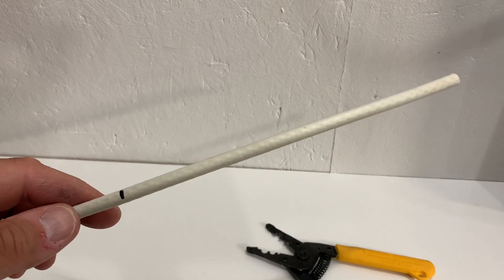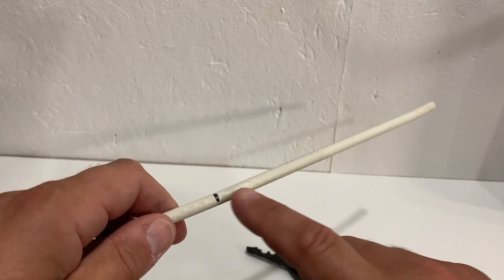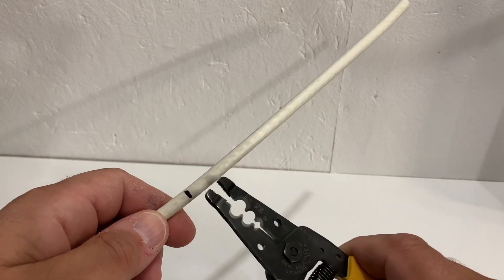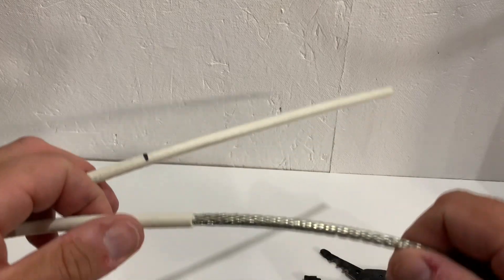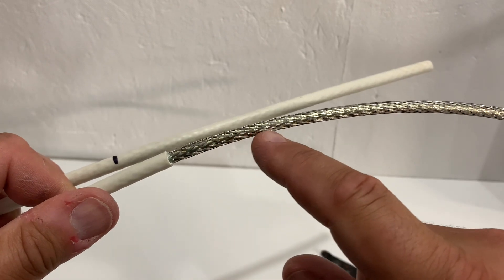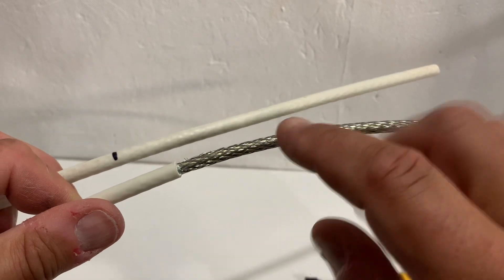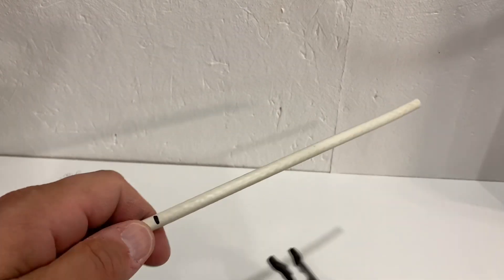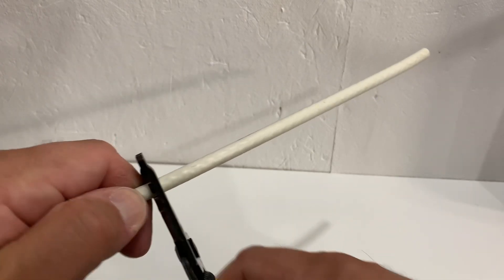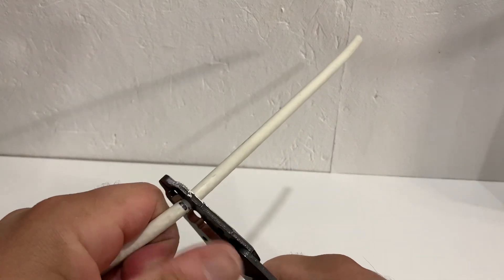Once you have your scrap of coaxial cable, starting at the cut end, measure back about six inches and strip away the outer jacket. Be very careful when you do this because underneath is a braided shielding — a bunch of fine little wires braided together. You don't want to cut through these wires because you're going to need them in the next step. I would strongly advise that you use a coaxial stripping tool. If you use a knife, work very carefully not to damage that braided shielding.